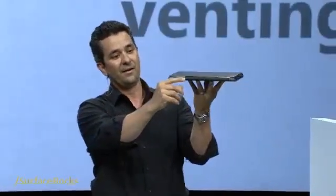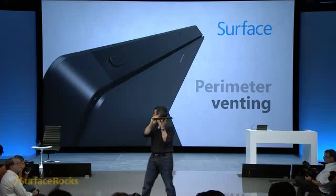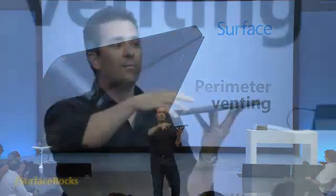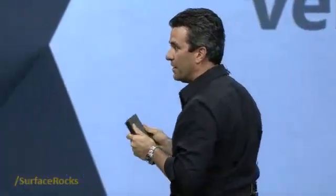So here's our solution — this is called perimeter venting. You see this groove that goes all the way around the outside of the case? There's a good shot of it up on the screen. This allows air to be uniformly distributed across the entire PC when necessary in a way that you never block it with your hands — in fact, you never even feel it — which makes the PC really comfortable to hold, which is really helpful when doing things like flipping back your keyboard and taking notes with digital ink.